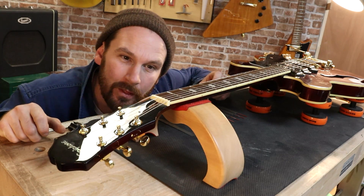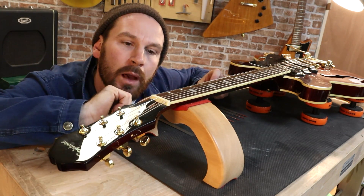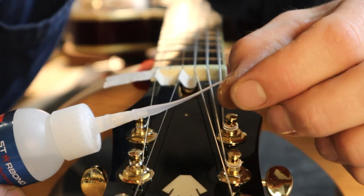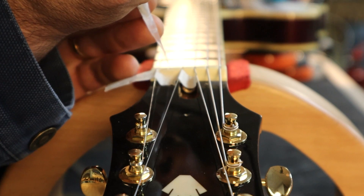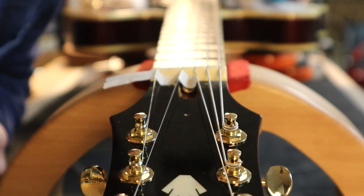I went down a little too far there — fill that with a bit of glue. Even though this tip is small I'm going to squeeze it to make it smaller, that's all it takes.